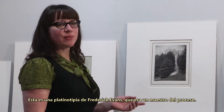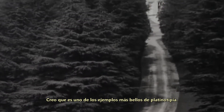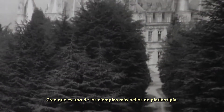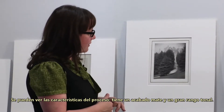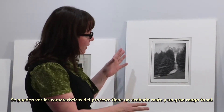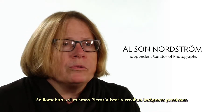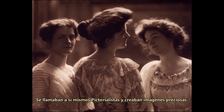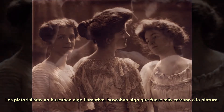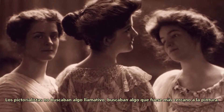This is a Platinum print by Frederick Evans, who was a master of the process — I think one of the most beautiful examples of a Platinum print. You can see the characteristics of the process: it has a matte finish and a very long tonal range. Frederick Evans was an aesthete; they called themselves pictorialists and made beautiful photographs. The pictorialists were looking for something that was not garish, something that was more painterly.